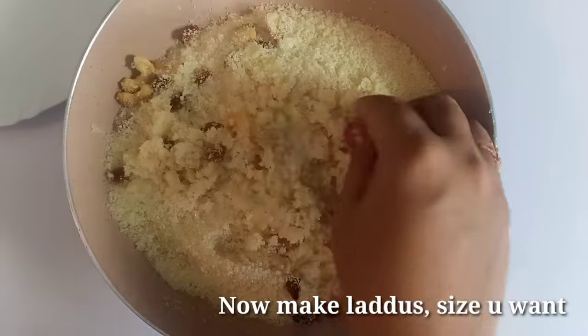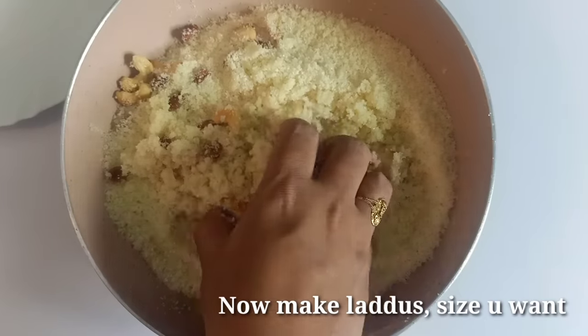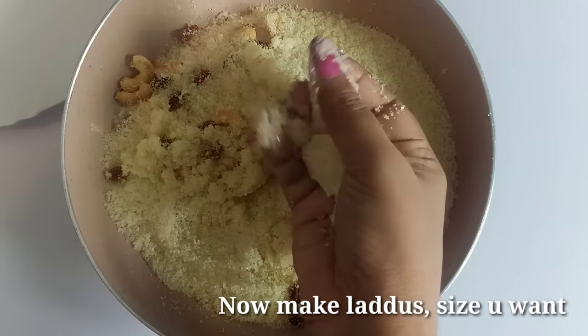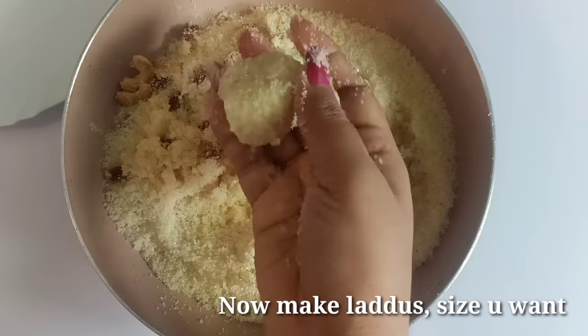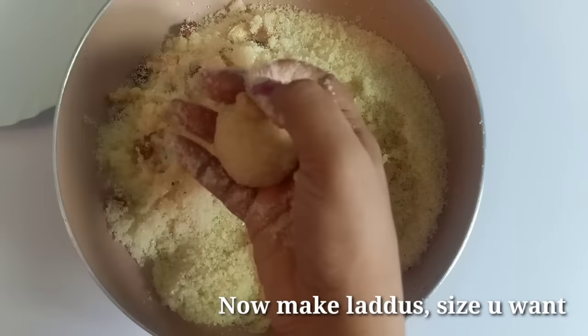Now, the one we will do is add the same size to make the same size for each one.